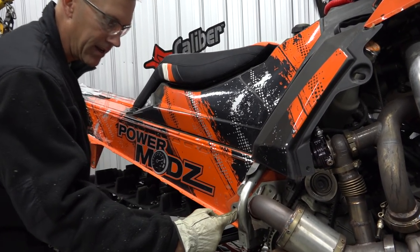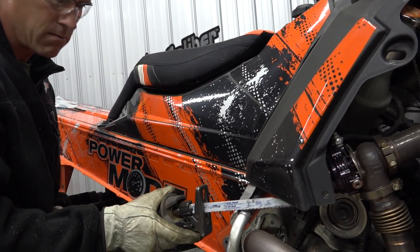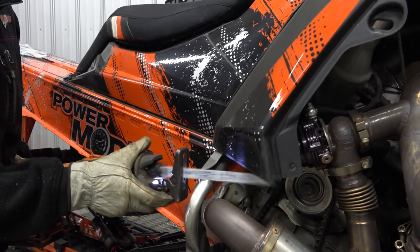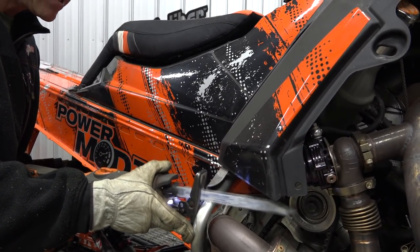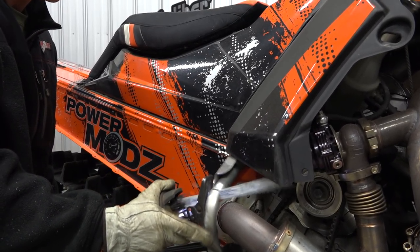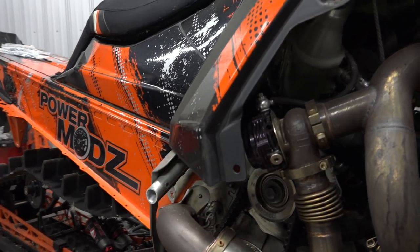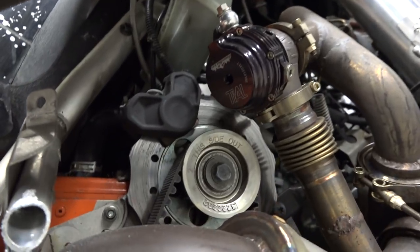I shouldn't have cut it there — I needed to cut it here. This gets in the way. No problem, we can do that. Might not be the prettiest thing here now. I'll polish that up and take the rough edges off it — I have to do that here too.